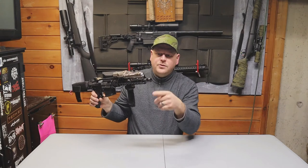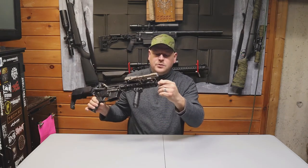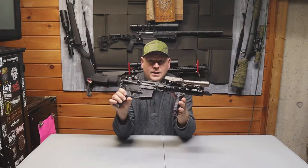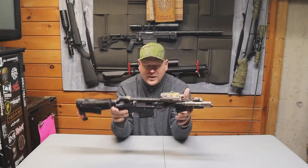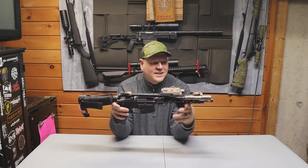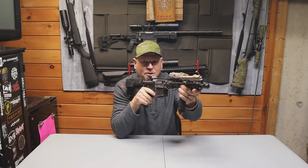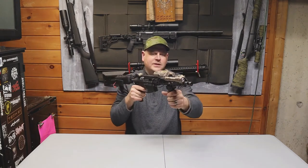So before we take the upper receiver off — PTS Battle Comp Flashhider, I believe. Really cool, I like that. I really like this setup, actually. When I took this out at first I'm like 'oh,' but then I was like 'huh, this is actually pretty cool.' How big it is — do I use it all? No. But it's just pretty cool that it's that way.